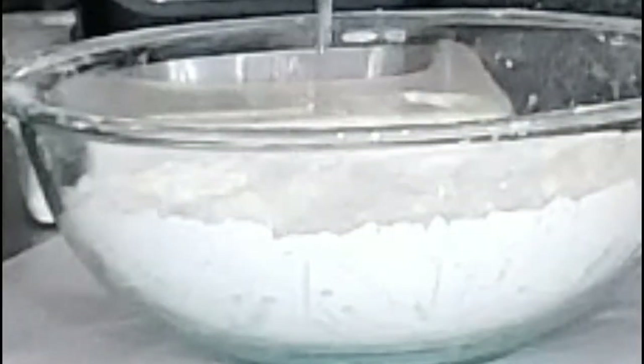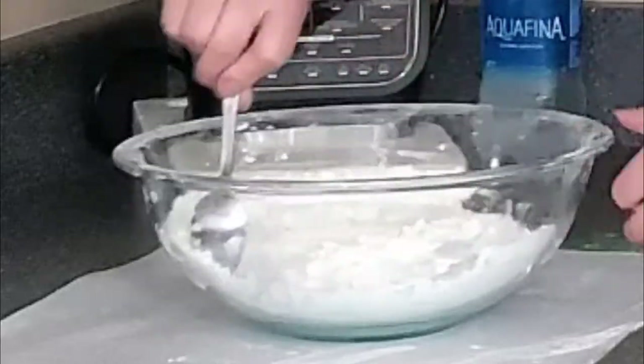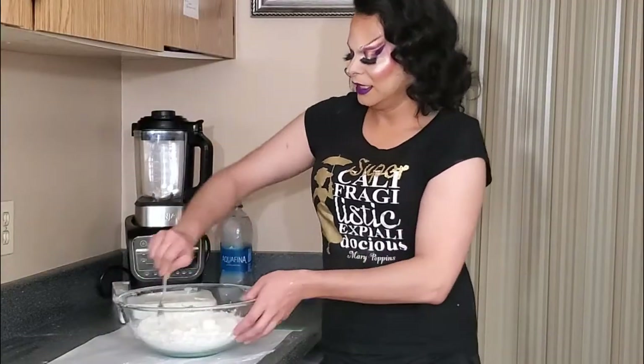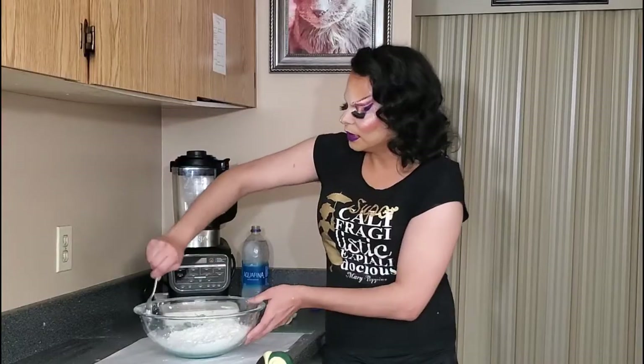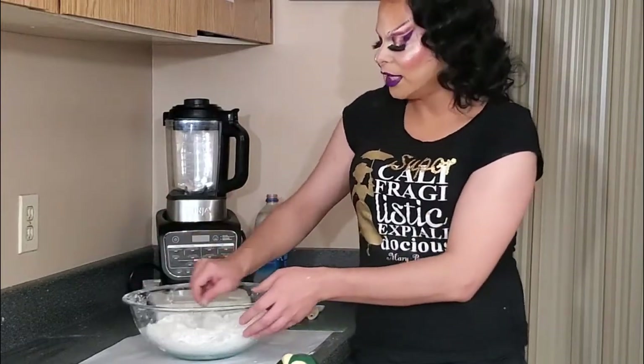I'm going to start with one teaspoon — that's all you need for now. I like to work from the sides, working it into where the wet flour is going to be. You want to hydrate it slowly at this point. You'll see it start to clump together — don't worry about it, this is perfectly normal. Once that's fully incorporated, add your second teaspoon and just work it in slowly. Going from the sides, you'll see it start to rehydrate already.